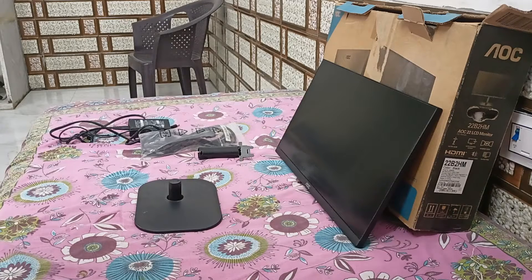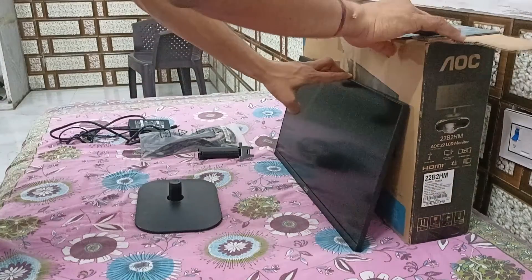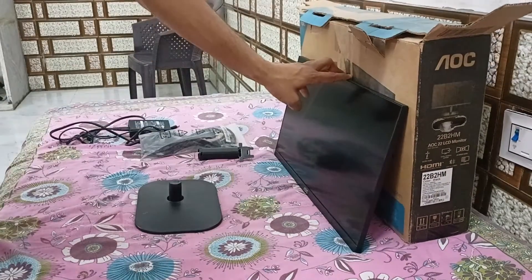Hello everyone, welcome back to our YouTube channel. In today's video we will guide you through the step-by-step process of how to set up an AOC monitor. You will see here is our AOC monitor box.